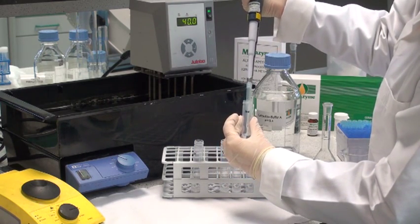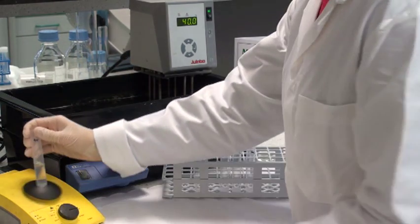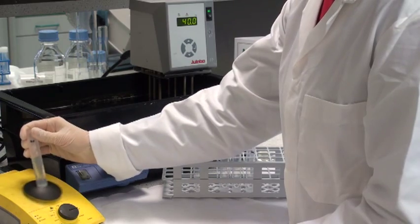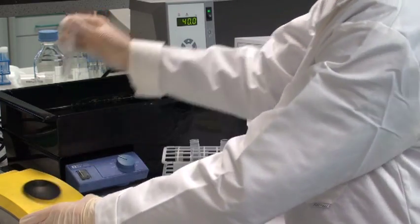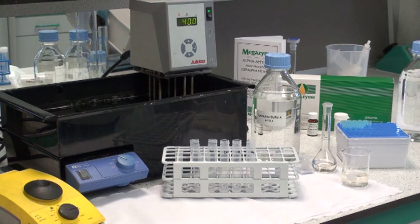The solution is mixed very thoroughly on a vortex mixer. This whole process of dilution of 0.5ml of the enzyme or diluted enzyme into buffer is repeated up to 100,000 fold to ensure that the enzyme activity is on scale.